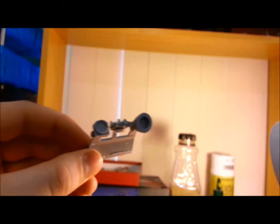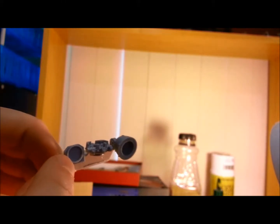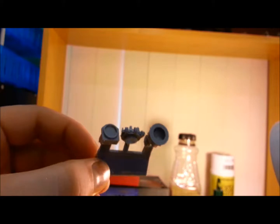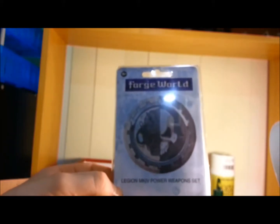And really easy to magnetise them as well. Just inside this shoulder, you want to pop your magnet in there in the recess and you can get it looking up really nicely without showing it. So I had two of the Power Fists in this box.